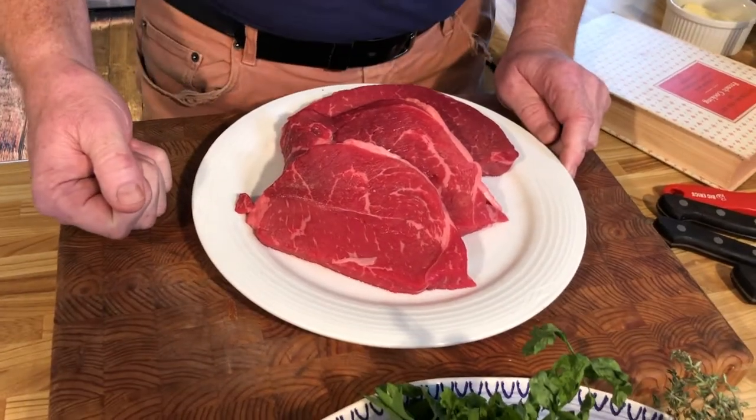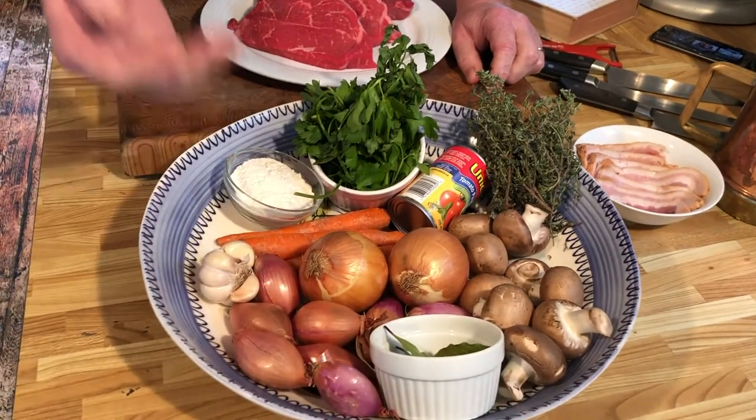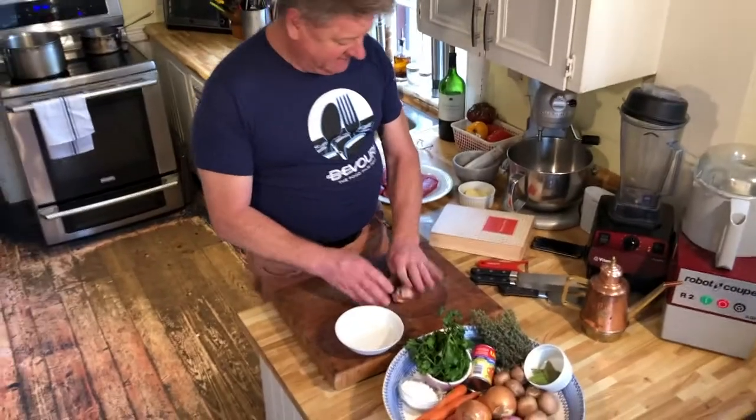You need about three pounds of chuck roast, bacon, and vegetables including onions, carrots, garlic, shallots, mushrooms, tomato paste, thyme, parsley, and bay leaf.